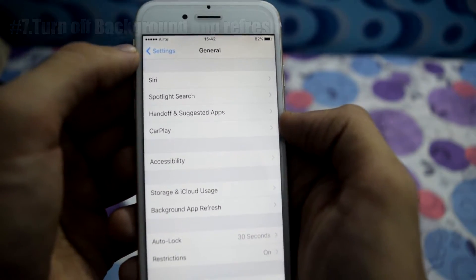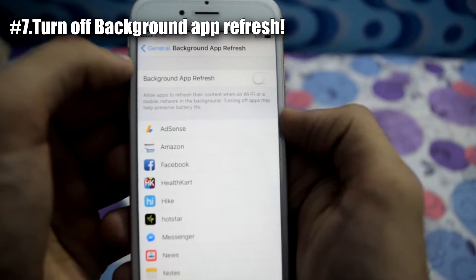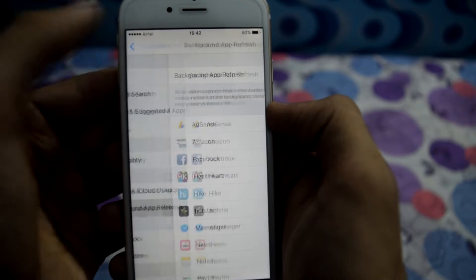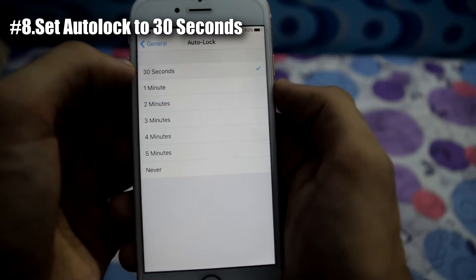Once this is done, go to Background App Refresh and turn it off. This would prevent apps from refreshing in the background, thereby reducing battery consumption. Once this is done, go to Auto-Lock and set it to 30 seconds.